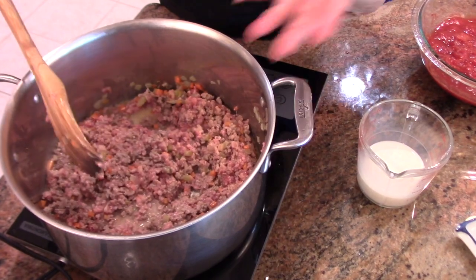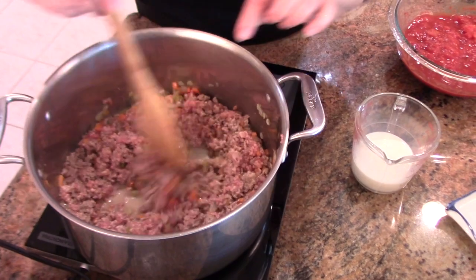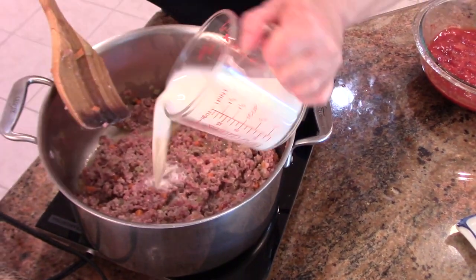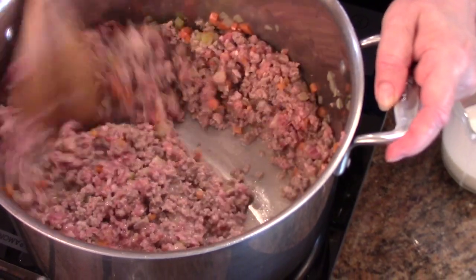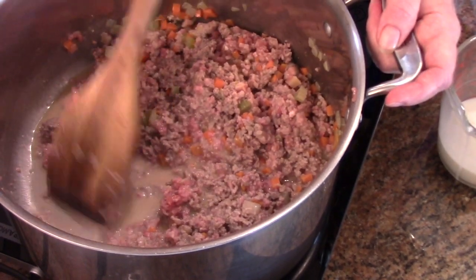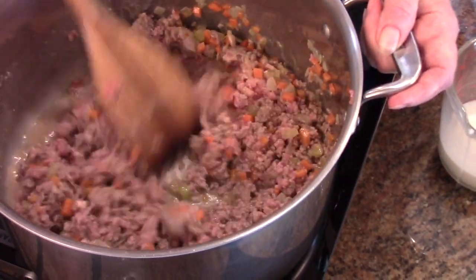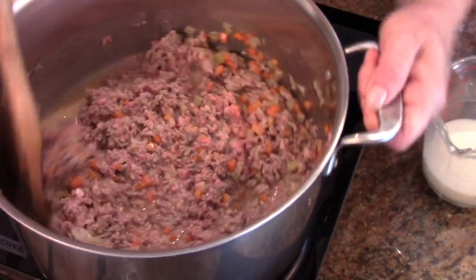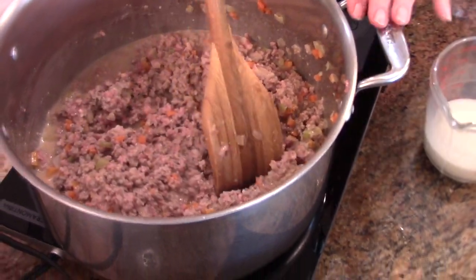I'm going to turn the heat up as this happens, because you do want this liquid to evaporate somewhat. What's going to happen with the milk — I'll do it again so you can see — you pour it in so you have milk, but what happens to it eventually is like magic: it becomes sort of a clear liquid, and that is all the fat out of the milk and the butter. This is not a diet dish; however, later on when we build this sauce you will be able to skim some of the fat off if you want.